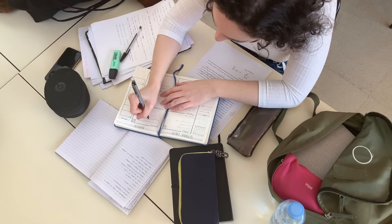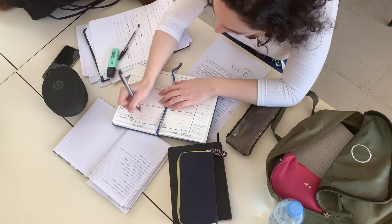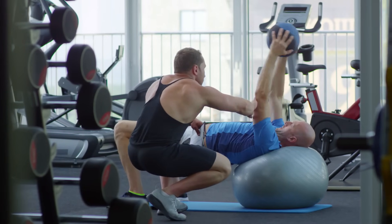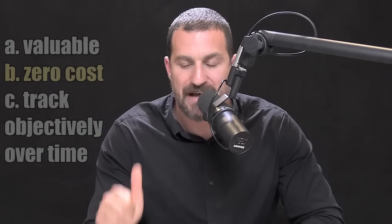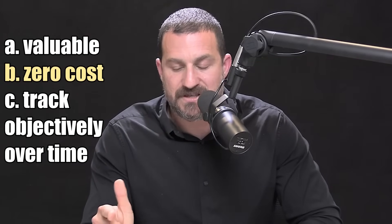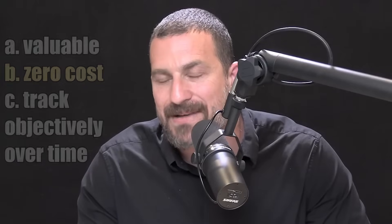I'm really keen on this tool because everybody has different recovery abilities. I realize people have varying levels of stress and demand in their life. It's just impossible to prescribe an entire protocol that says you should train today, and this is exactly what you should do — or no, you shouldn't. Use Carbon Dioxide Discard Rate because: A, it's valuable and informative. B, it's zero cost. And C, it's something that you can track objectively over time. And that's really the key.